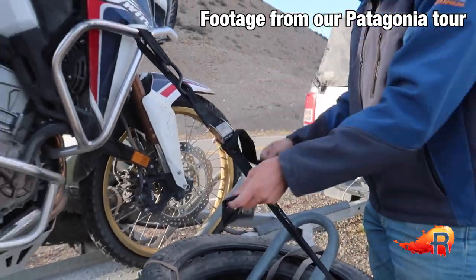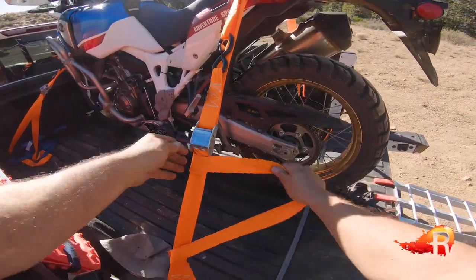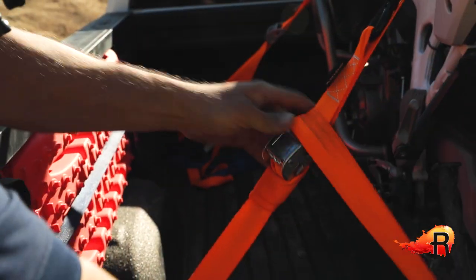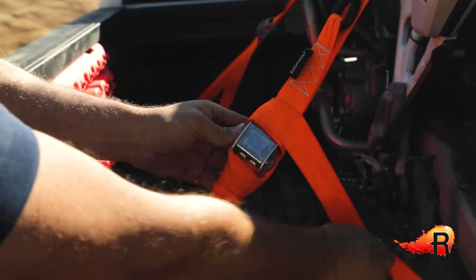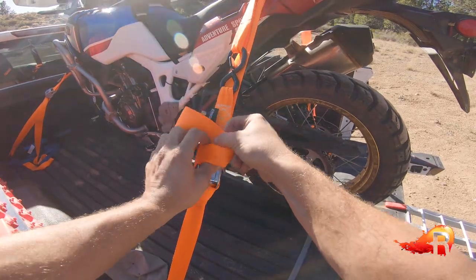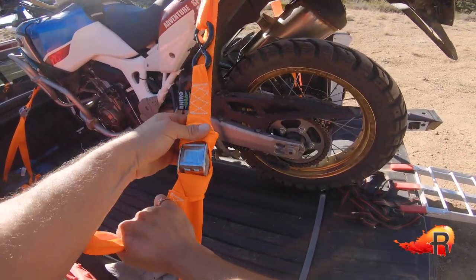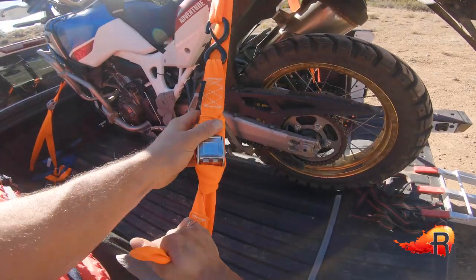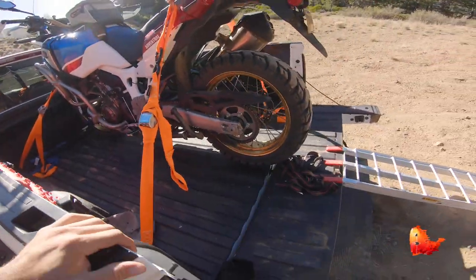Once you've checked everything and shaken it to make sure it's all secure, go ahead and start tying up the loose ends. You don't want them flopping around — the more they flop, the more chance of something wiggling loose. Wrap the strap a few times and go once through itself, just making sure not to press on the cam release button.